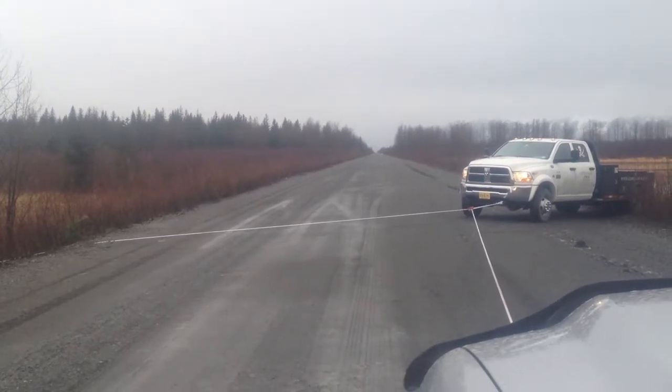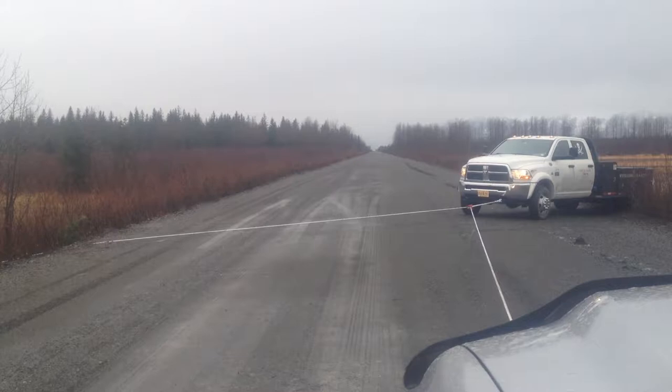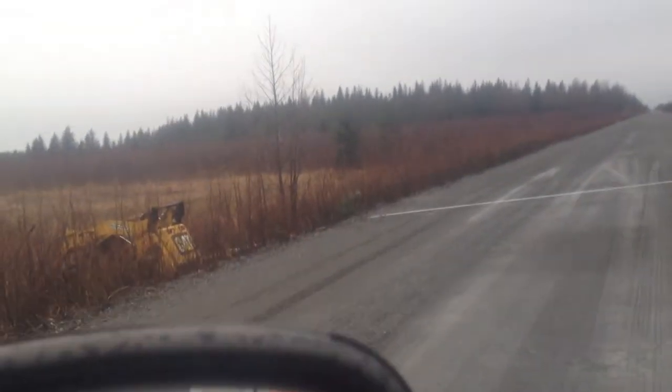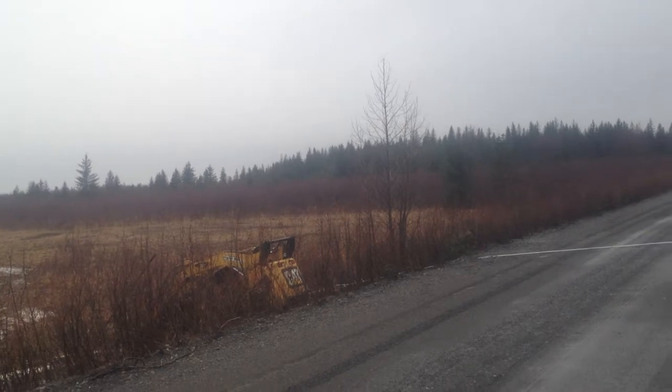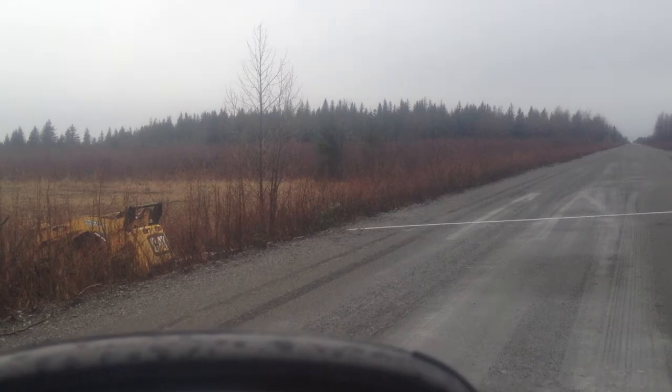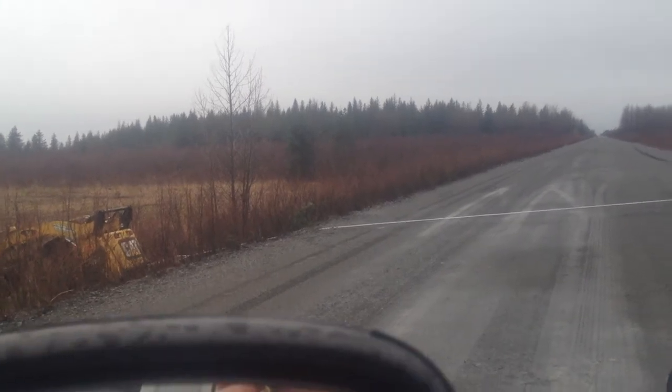Okay, now this is an example of how to use some brand new tree gear to get a skid steer up a very steep bank without having to call the tow truck. So here we go.